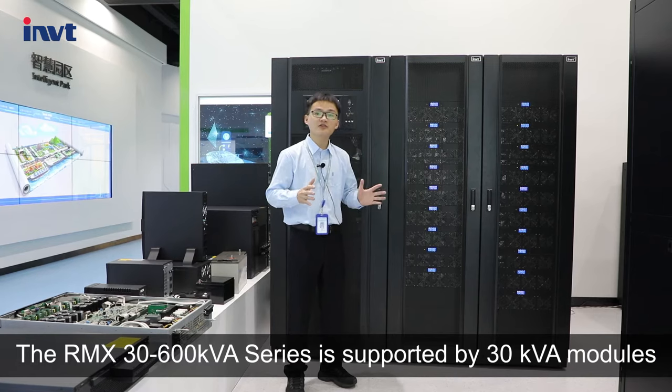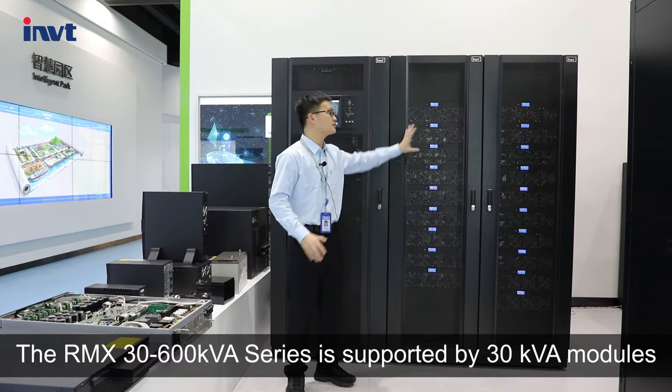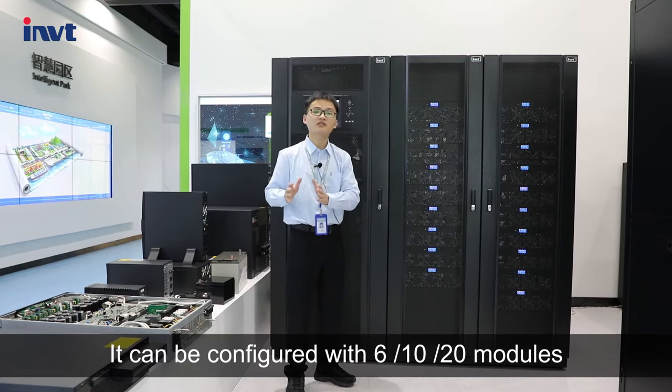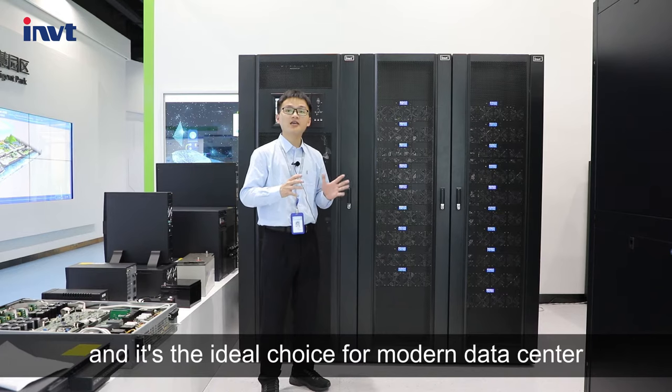The RM30-600 KVA Series is supported by 30 KVA modules. It can be configured with 6, 10, and 20 modules. It can meet your different power needs with unique design and is the ideal choice for modern data centers.